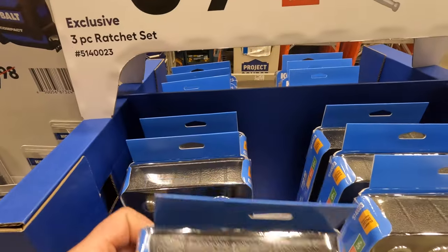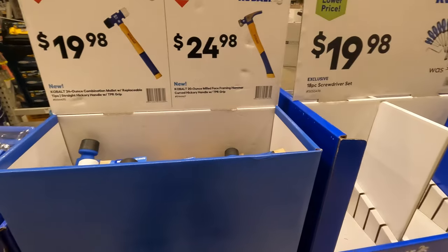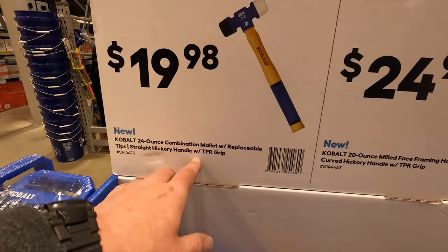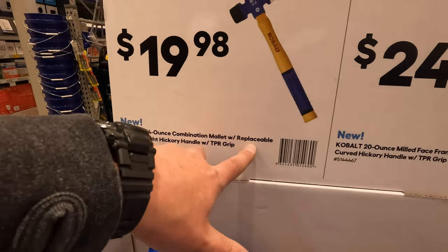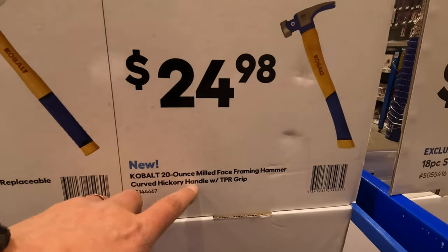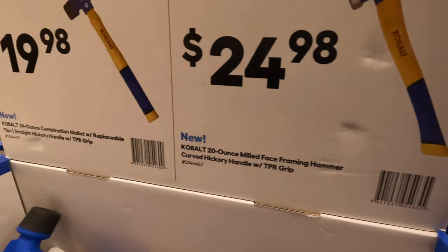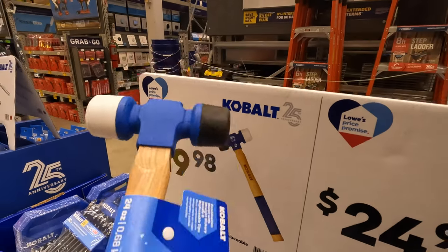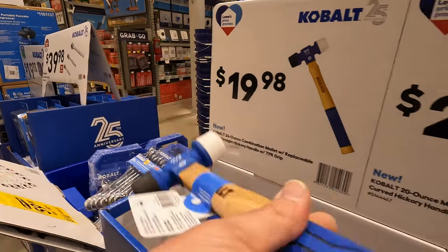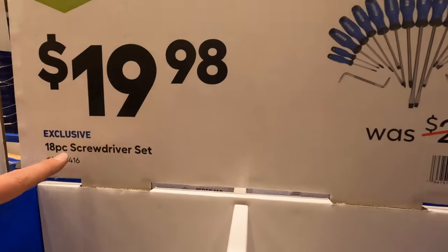$3998 for the 3-piece ratchet set — I'm glad they sell that separately. $1998 for the 24-ounce combination mallet. Or $2498 for the 20-ounce milled-face framing hammer. That's actually a nice one. $1998 for the 18-piece screwdriver set.